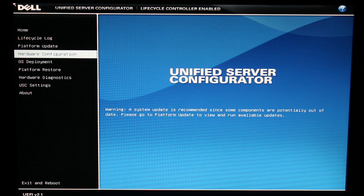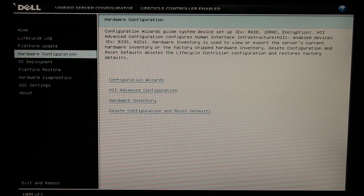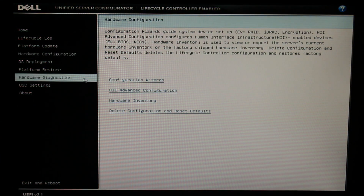Once you're there, click on Configuration Wizards. This is where we consult with the Elders and use their Tomes of Knowledge to teach us how to make a RAID array.